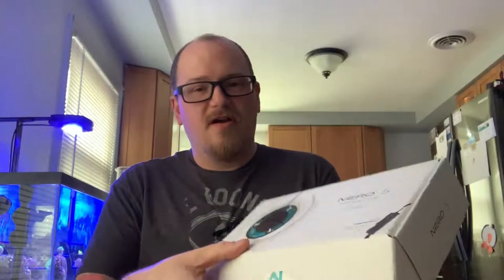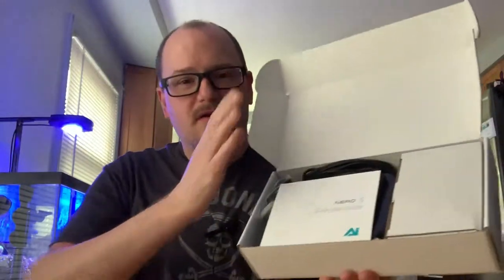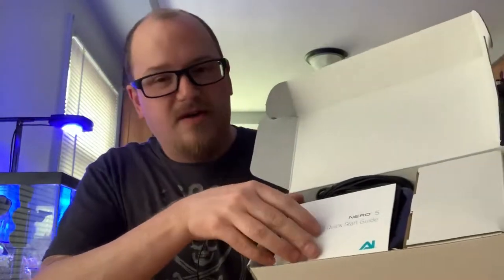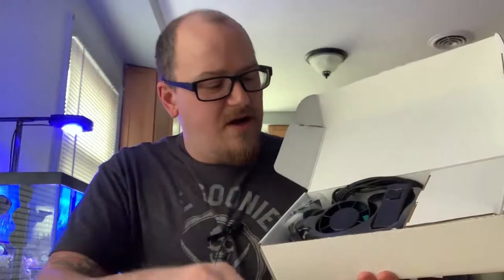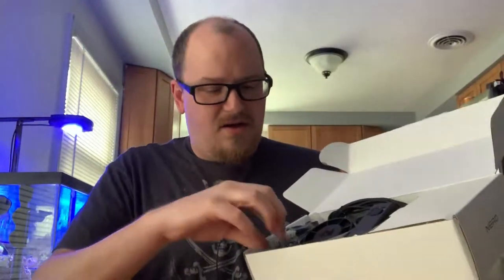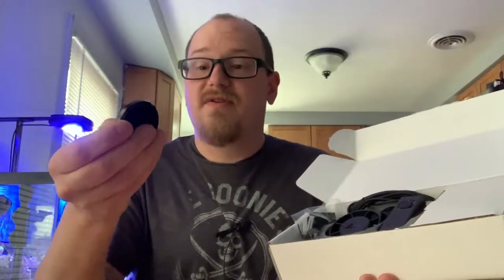Alright, let's get this unboxed. The seal is coming up — flap open. It looks like we've got a quick start guide, and here's the pump itself packaged inside. This would be the magnet base, and this is probably the wet side. You've got the other magnet here — this one has some soft material on it, so I think this is the dry side.